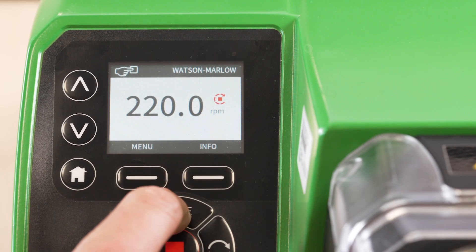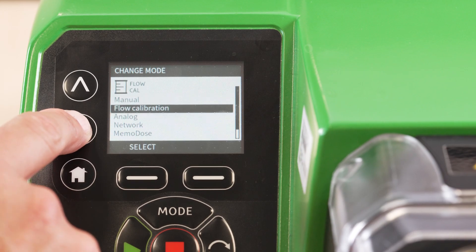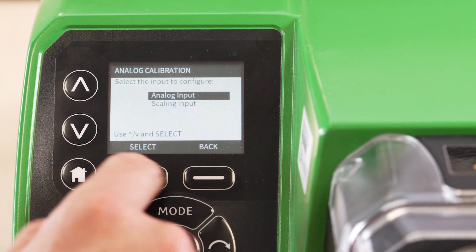Select mode. Navigate using the arrows to analogue mode. Select calibrate. Choose analogue input.